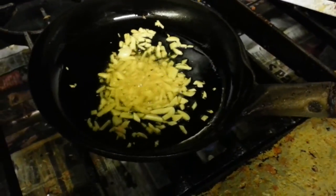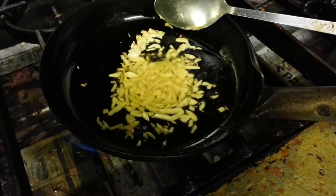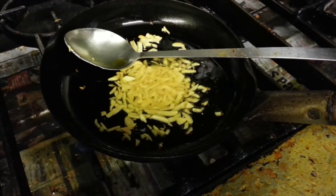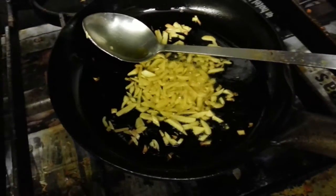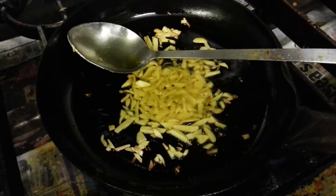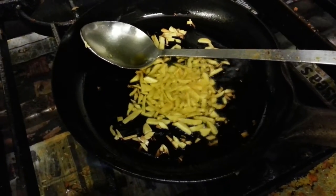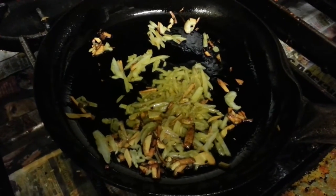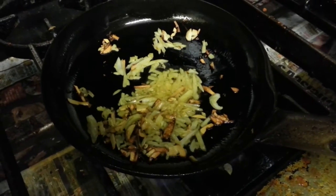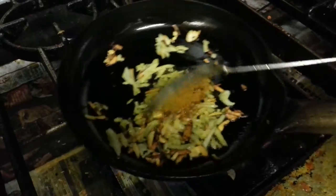Hello everyone. In this video we'd like to show you a saag rice, which is spinach with pilav rice. In the frying pan the chef has added some vegetable oil, some chopped garlic, chopped onion, a pinch of salt, and a little mixed curry powder.